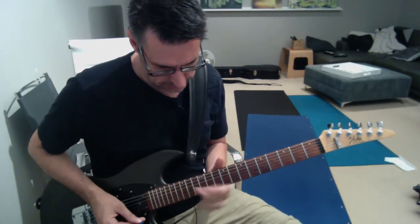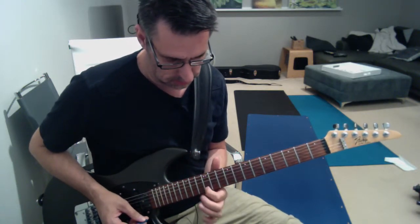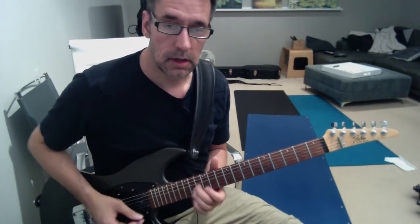So the first part is on the twelfth fret, first and second finger — your first finger on the twelfth, second string. And you do triplets: one, two, three, one, two, three.